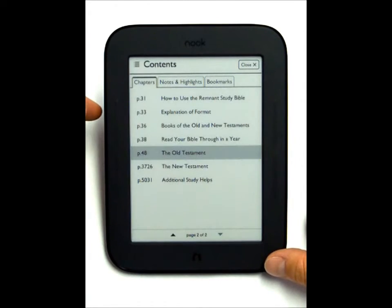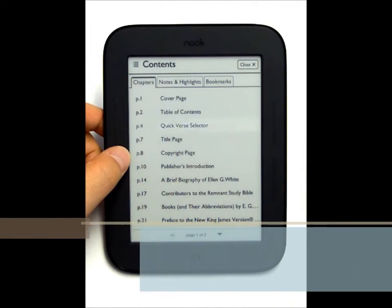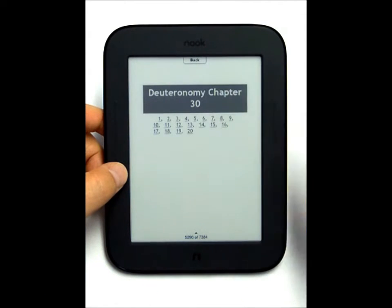For the Bible, you'll be using the quick verse selector if you want to jump to a particular verse. It'll start you off with the book of the Bible, then the chapter, and then the verse.